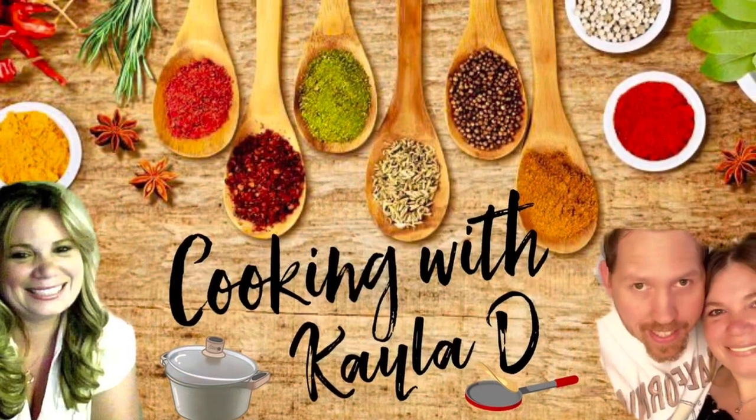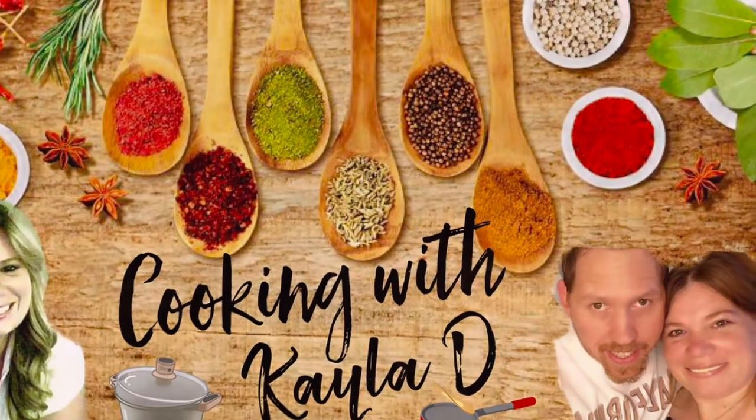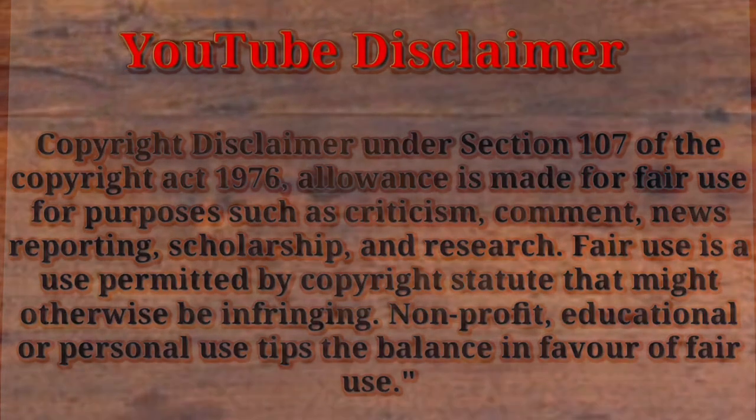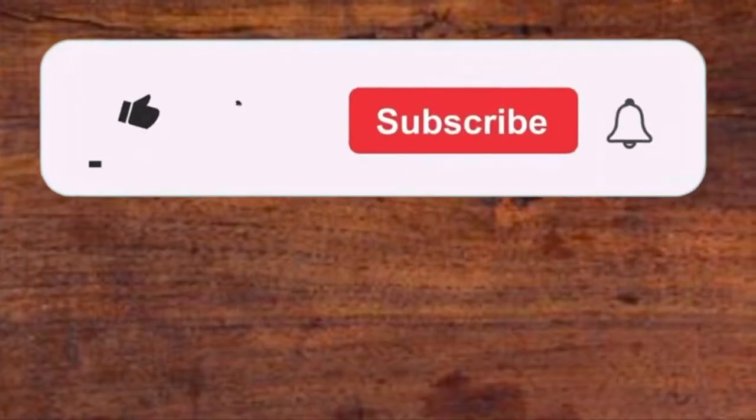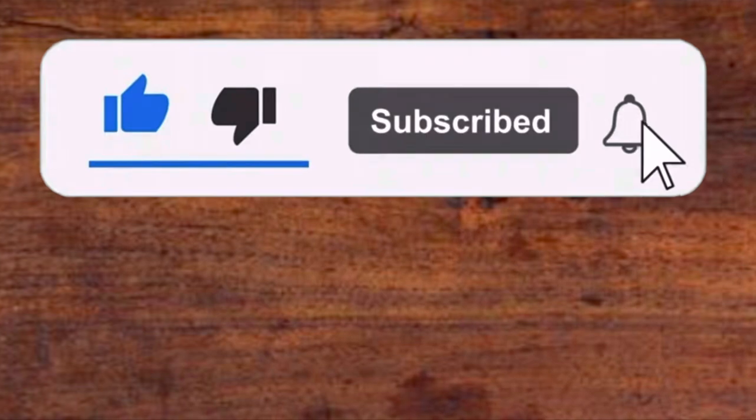Welcome back to Cooking with Kayla D. I'm Kayla, and this is my husband Randy. My disclaimer — if you haven't done so, please like, subscribe, and remember to hit that notification bell to get all of our latest episodes as they release.